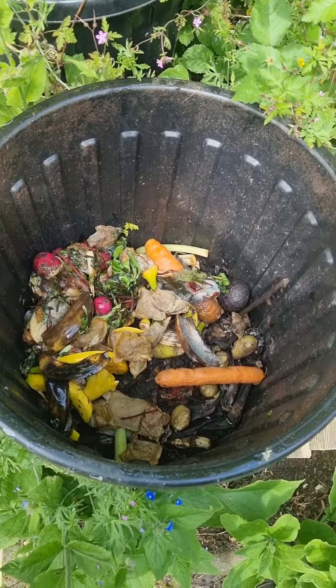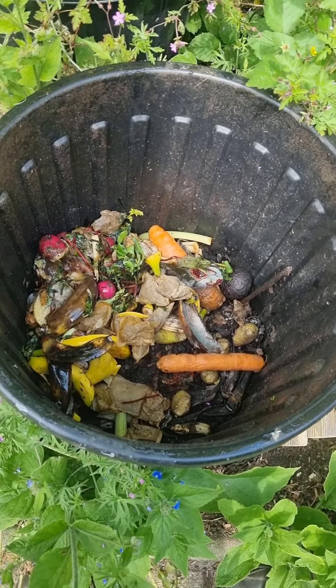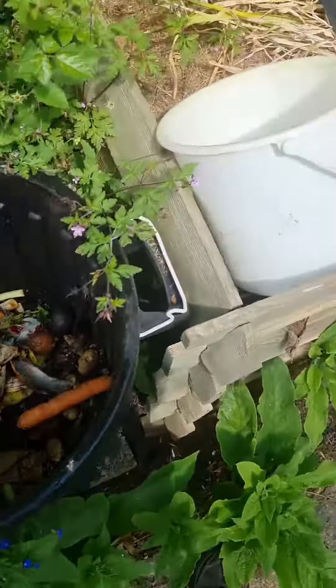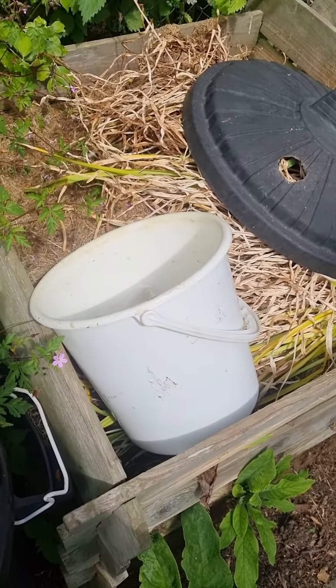So if you don't have a worm bin, put your veggie scraps into a drilled-out bin with a lid on it to stop the pests getting in. Wait for them to go slimy, and then put them into your compost bin. It just stops vermin from coming and eating it.